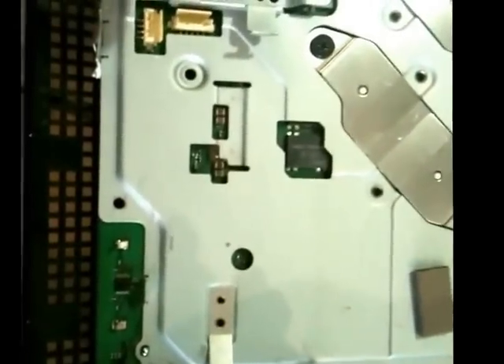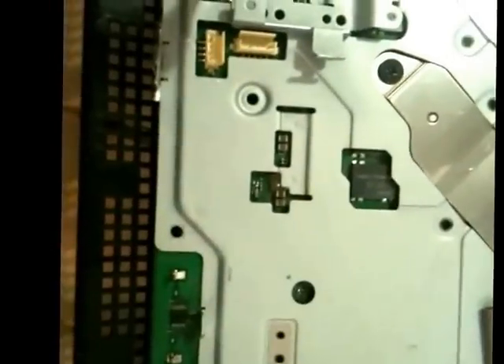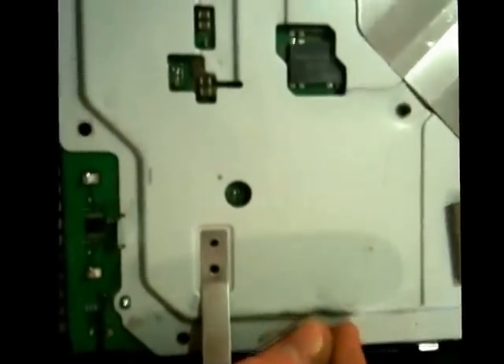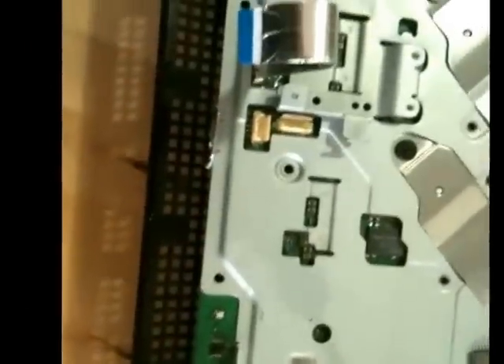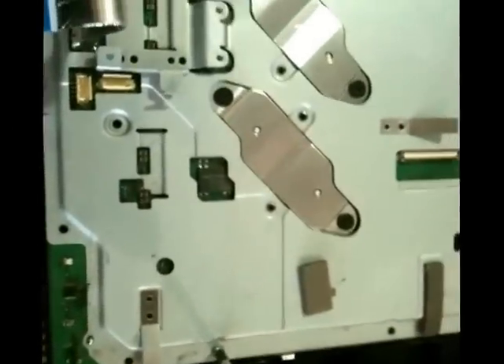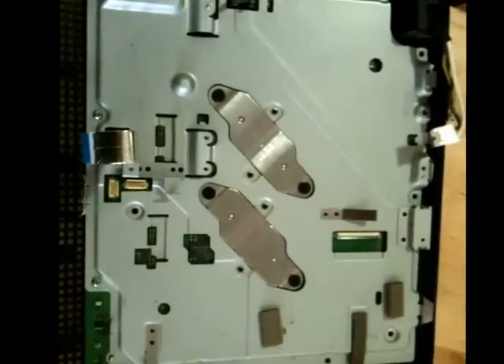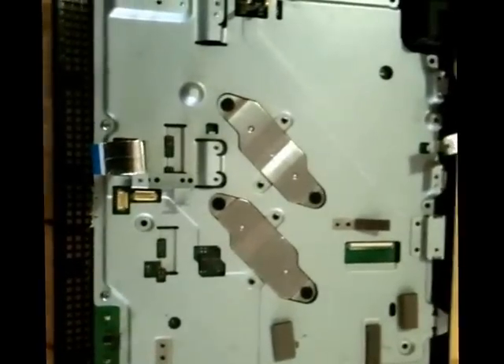So we'll do that there. Sometimes the magnetic screwdriver is a little annoying. I can get this seated in there by hand first. There we go. And likewise for all of those other screws on there — I'm going to do that real quick. Okay, we've got that all screwed back on now.